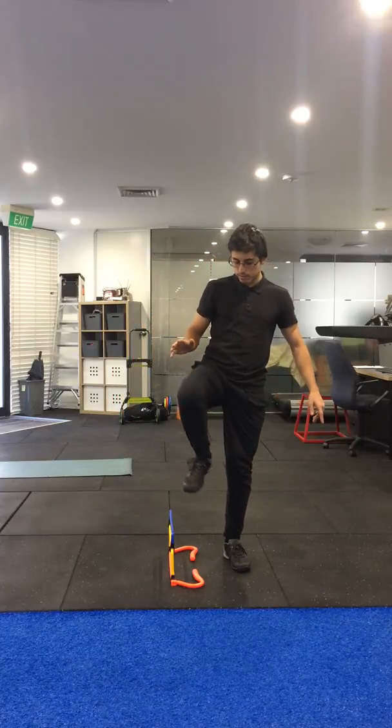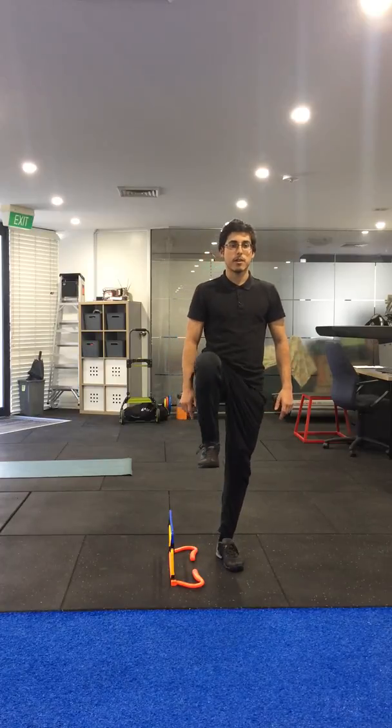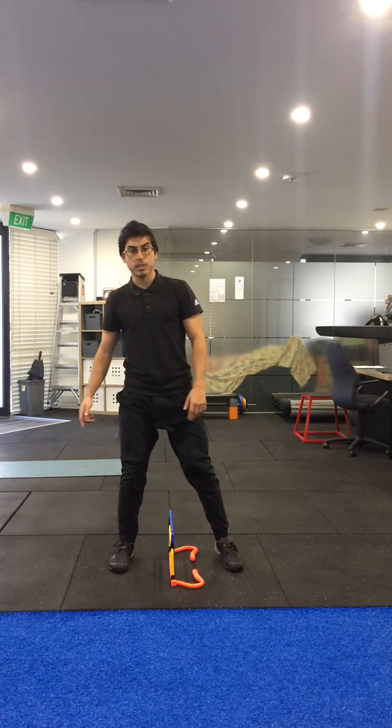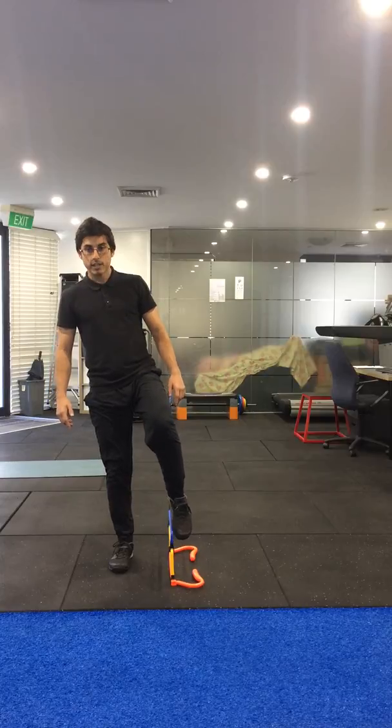Then lift the other knee up high, making sure your knee goes up high to use hip flexion and your toes are pointed up. If your toes are pointed down in this position you would hit the hurdle.